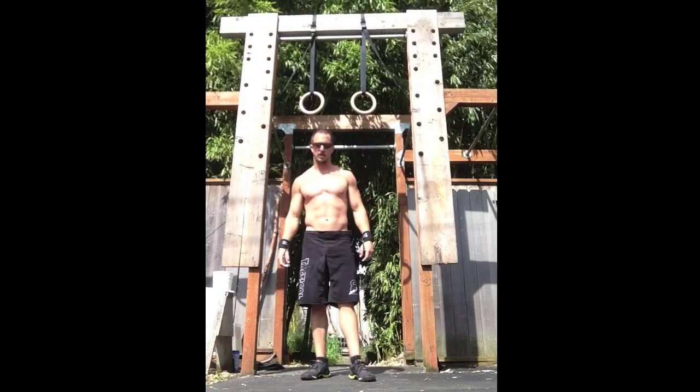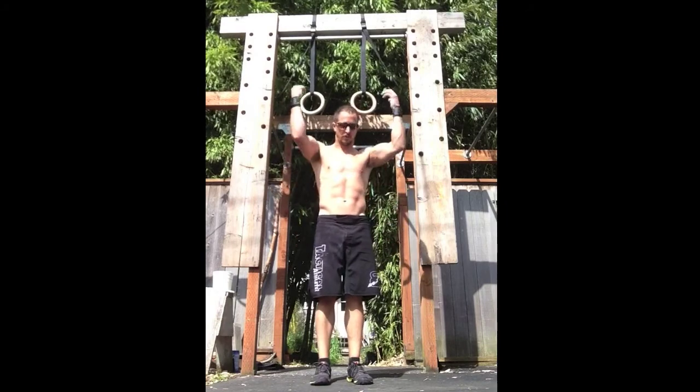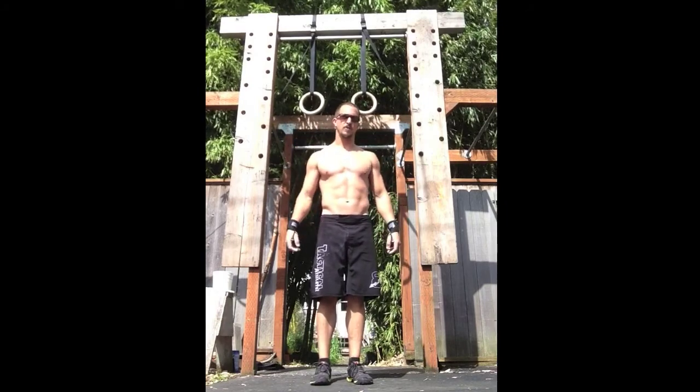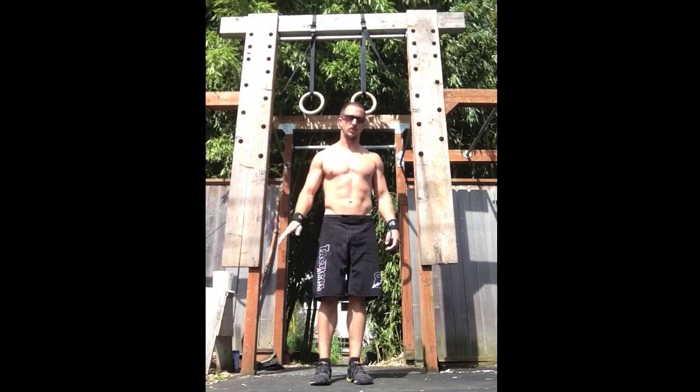A couple of quick points on the muscle-up. This is only for people who have a strict muscle-up and are looking to improve it. If you're still working towards that, there's a bunch of other progressions and this won't apply.